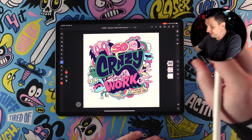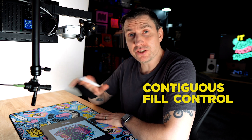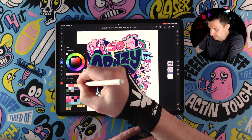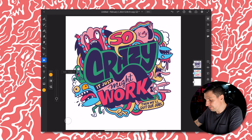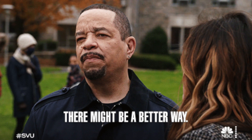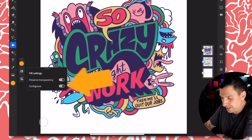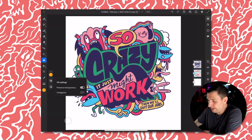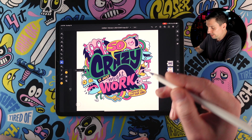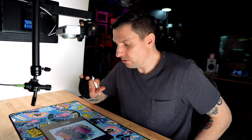I have everything colored in, and looking at it, I don't really like this yellow I chose. Normally you'd come in, pick a different yellow, and tap to replace it — but we've got a lot of yellow, so that would take time. Instead, come over to the settings in your paint bucket and uncheck the contiguous option. When you uncheck that, it allows you to fill everything that is the same color, so with one click we've swapped out all the yellow and saved a whole bunch of time.